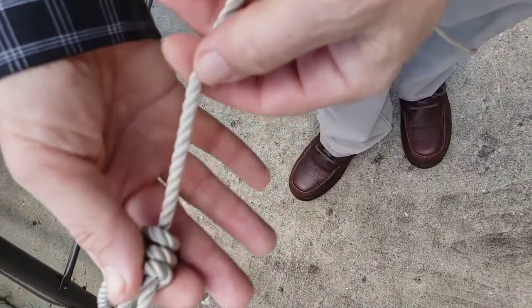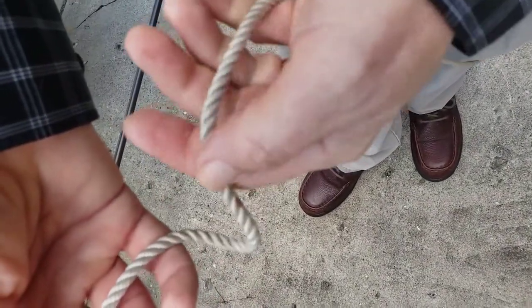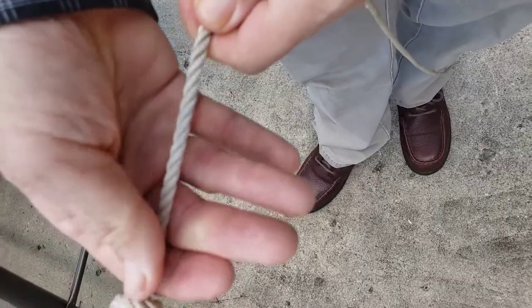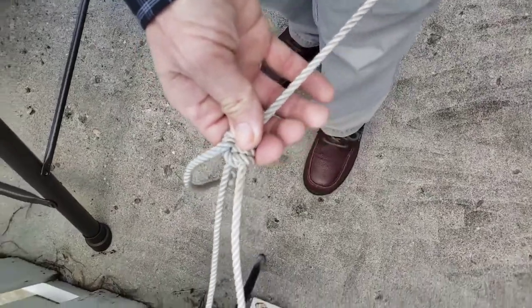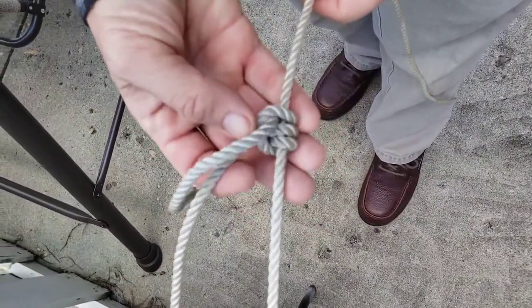And as it gets bigger, this end is being used up and coming up shorter. And if this was tied off on this end here, this would be getting tighter and tighter. And then if I wanted to loosen this, you see, by sliding it forwards, now the loop will go down as small as I want it to. And that is the taut line hitch.